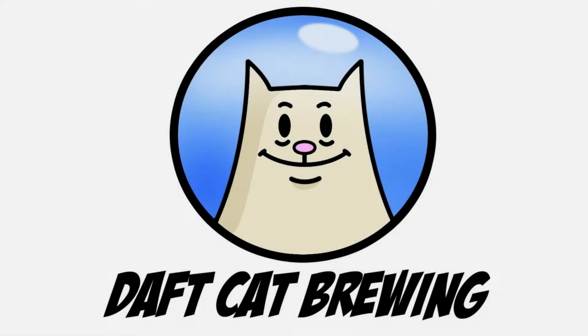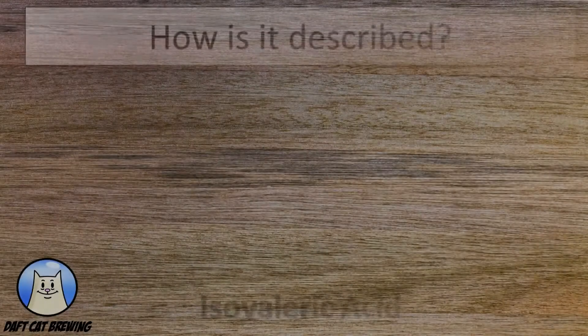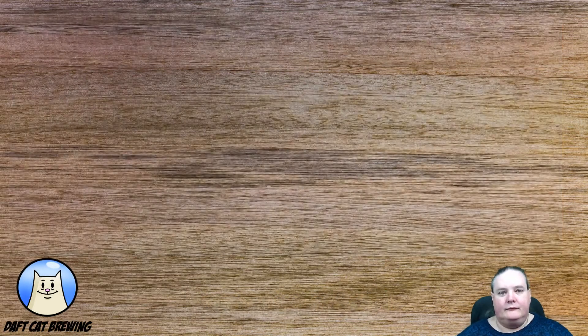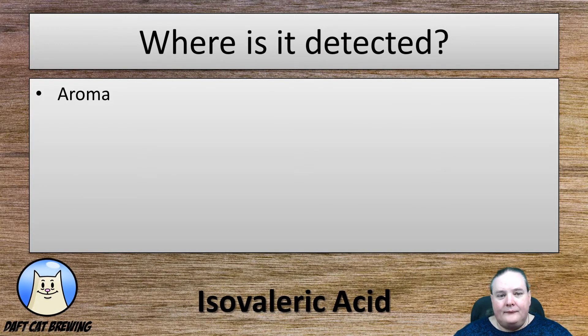Let's talk about isovaleric acid. How are you going to know if you've got it? Well, one of the most common descriptors is blue cheese, but it's also regularly described as being cheesy, sweaty, rancid, dirty socks, or putrid especially at higher levels. Where can you detect this fault? You can detect this fault in the smell of the beer and also in the flavor when you go to drink it.